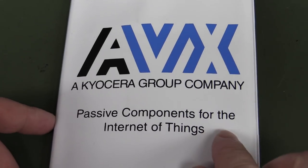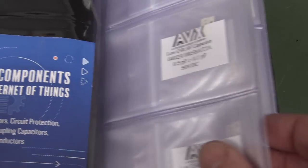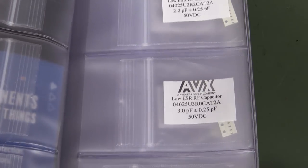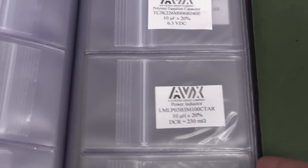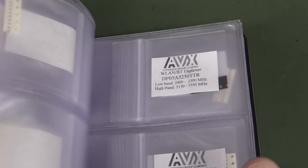They have to be taking the piss here, surely — "Passive components for the Internet of Things." I just think this is marketing piss-take 101. They're just low ESR RF capacitors, right? It's a specific one qualified for those RF applications, but you whack "Internet of Things" on there and yeah — they're just their regular parts, just marketing.